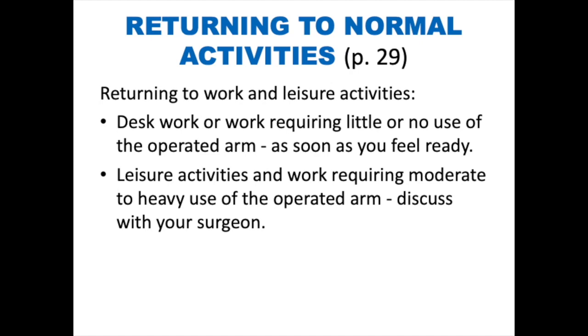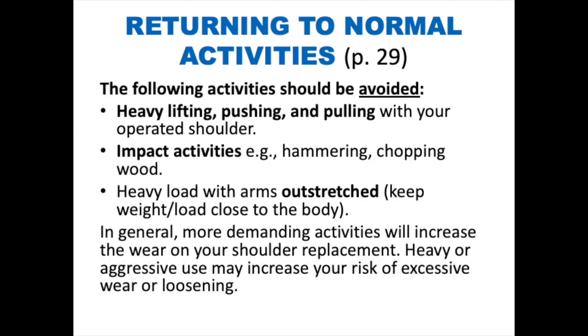Returning to normal activity. For desk work or work requiring little to no use of the operated arm, you can return to work as soon as you feel ready. For leisure activities and work requiring moderate to heavy use of the operated arm, discuss a timeline with your surgeon. The following activities should be avoided: heavy lifting, pushing, and pulling with your operated shoulder; impact activities such as hammering, chopping wood, or chipping ice; and carrying heavy loads with your arms outstretched — the weight should be kept close to the body. In general, more demanding activities will increase the wear on your shoulder replacement and may increase your risk of excessive wear, loosening, or failure requiring revision surgery.